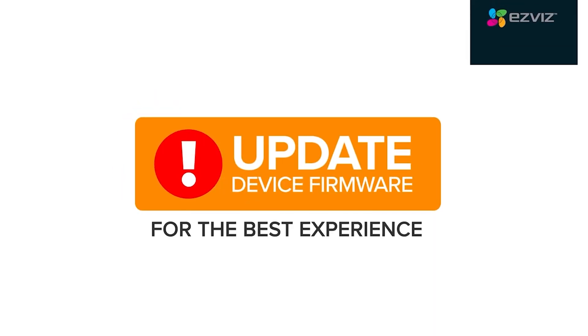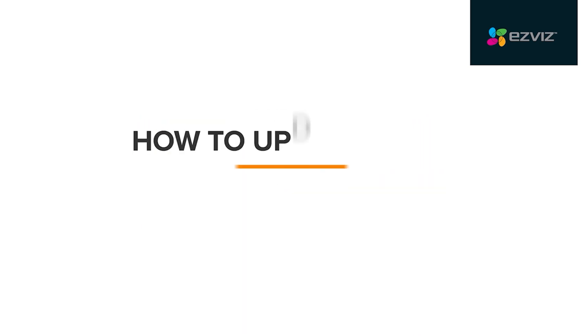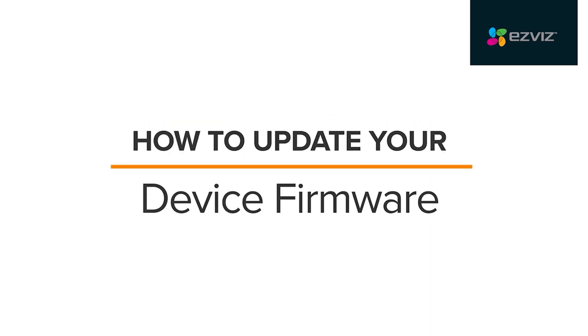This video will help you update your device firmware for the best experience. Simply follow these steps to complete the firmware upgrade process.